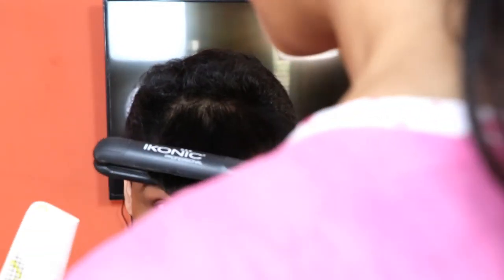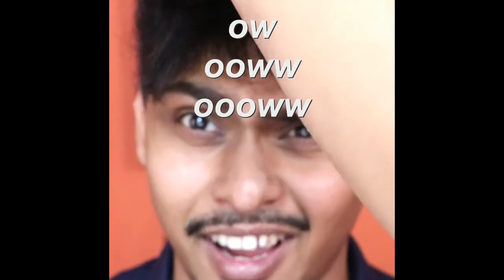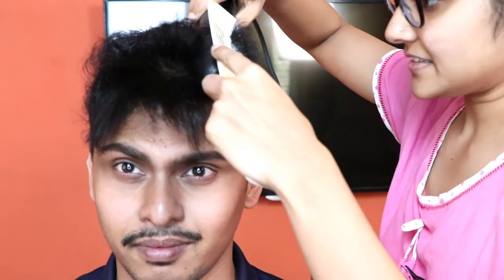Did you cut my hair? Did I? Did you see scissors in my hand? To get closer to the hairline, hold it with the comb and then take the straightener like that.